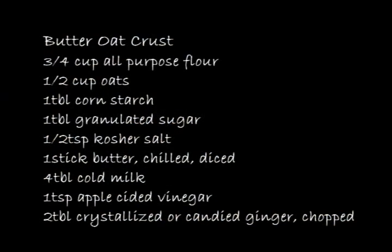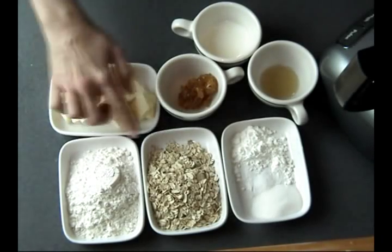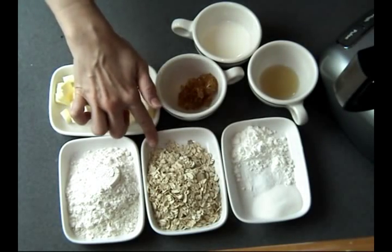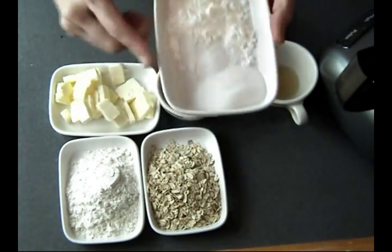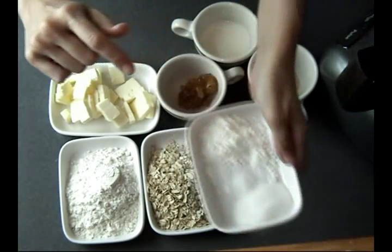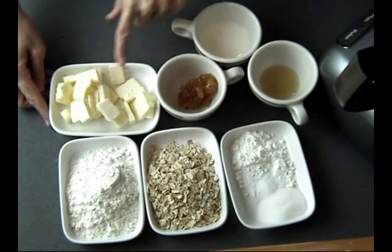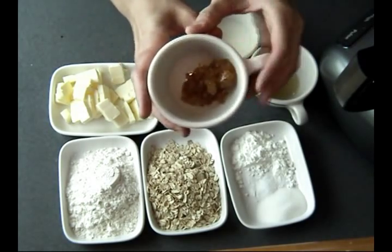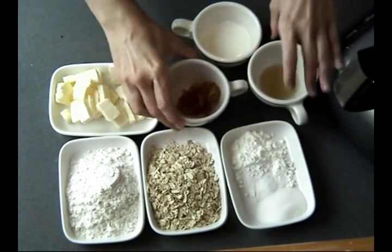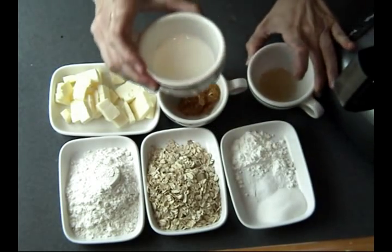To get started, gather all your ingredients. I'm going to be making a butter oat crust. If you don't like to use oats, just omit the oats and use all-purpose flour instead. So I have all-purpose flour, oats, a little bit of sugar, salt, cornstarch. Make sure you use chilled butter — I'm using unsalted chilled butter. I like to use ginger, either crystallized or candy ginger, chilled apple cider vinegar, and also chilled milk.